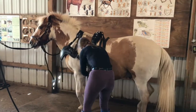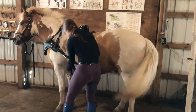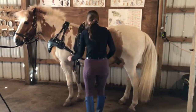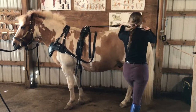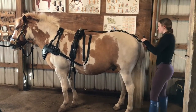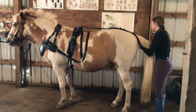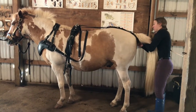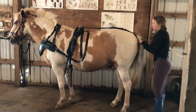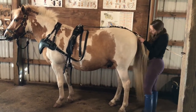First you attach your girth in order to secure everything on. You want the girth to be fairly snug, then you move on to the back strap and crupper. The back strap lays gently over the horse's back. You unattach the crupper on one side and then place the horse's tail around. When putting the crupper on, you want to make sure that all the horse's tail hair is out of the way so it cannot rub and cause the horse discomfort.